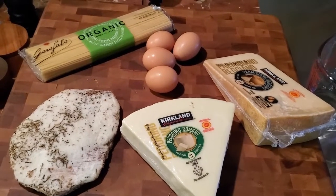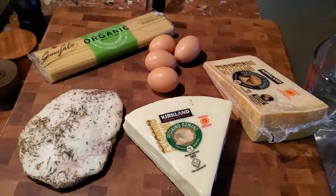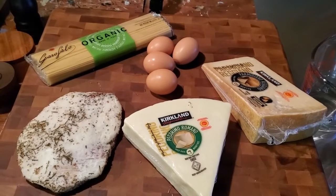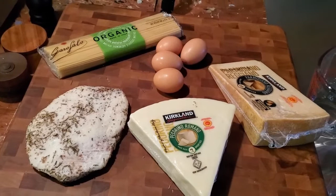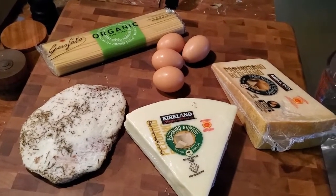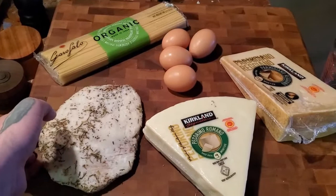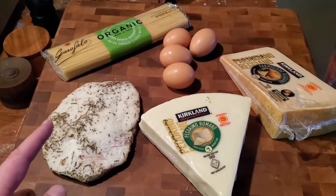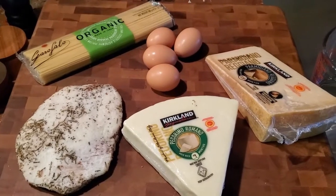Tonight I'm making pasta carbonara — specifically spaghetti carbonara — which is an Italian, specifically Roman, dish consisting of eggs, pork, hard cheese, black pepper, and pasta. Traditionally made with pecorino romano cheese, I'm doing a combination of pecorino romano and parmigiano reggiano. For the pork, traditionally it's made with guanciale. You can use pancetta in a pinch, or bacon if you want to make some Italians mad.